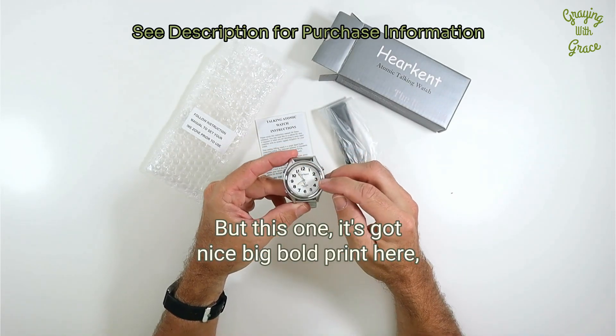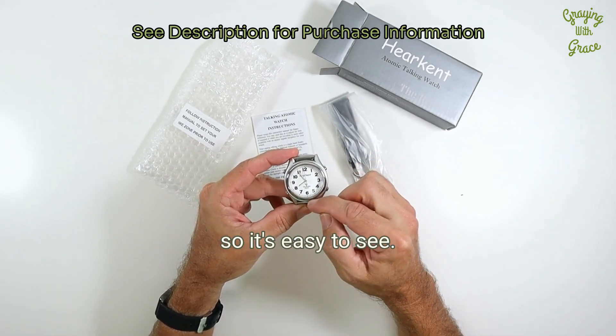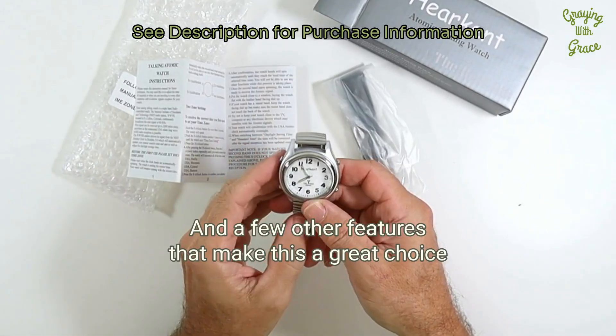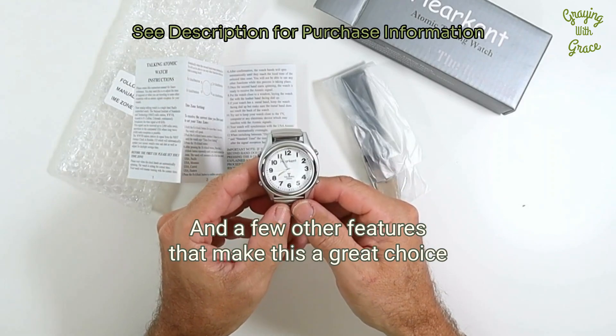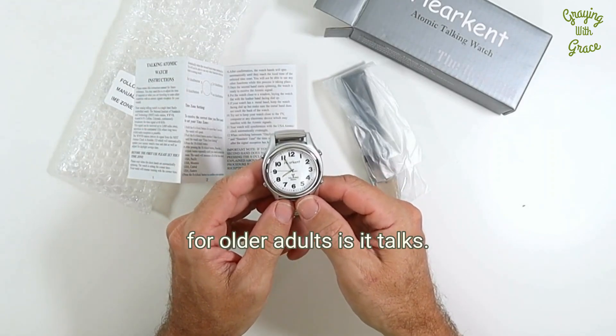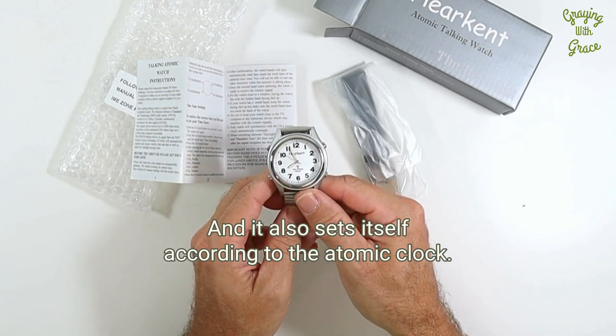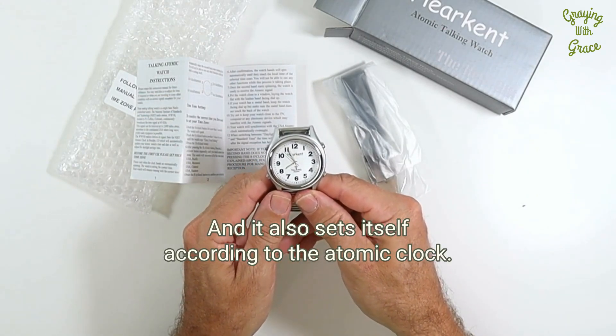This one has nice big bold print, so it's easy to see. The hands glow in the dark. A few other features that make this a great choice for older adults is it talks — it will tell you the time out loud, and it also sets itself according to the atomic clock.